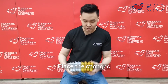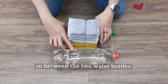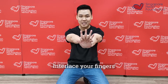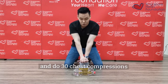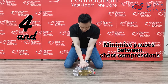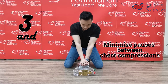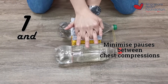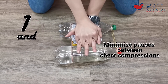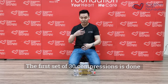So how is it done? Using the sponge, place it directly in the center of the two water bottles. Place the heel of your palm at the center of the chest, interlace your fingers, lock your elbows, and do a chest compression of 30. Counting through: 1 and 2 and 3 — continuing to 5, 10, 15, 20, 25, and 30. The first set of 30 chest compressions is done.